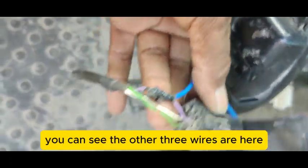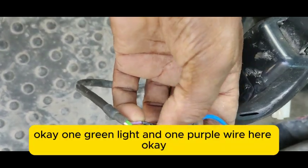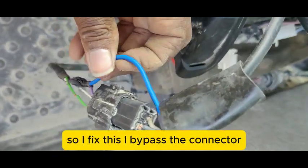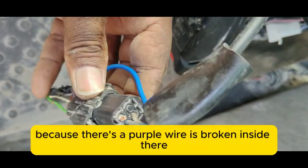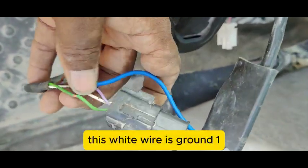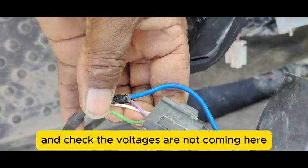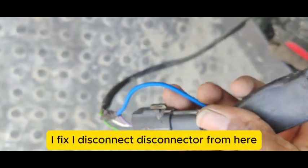This is my sensor connector. Here you can see three wires: one green, one white, and one purple wire. This purple wire is broken on one side, so I fixed a new wire and bypassed the connector. The purple wire is battery voltage, the white wire is ground, and the green wire is the sensor signal voltage.